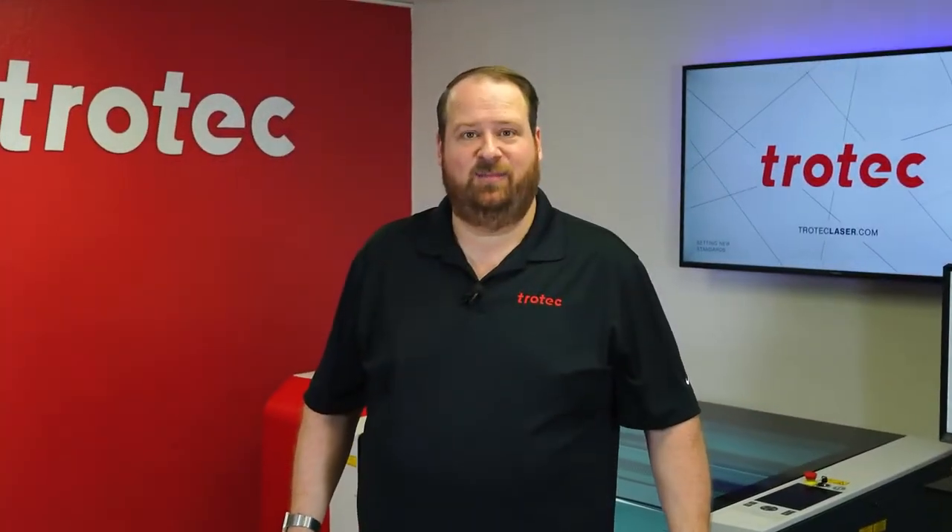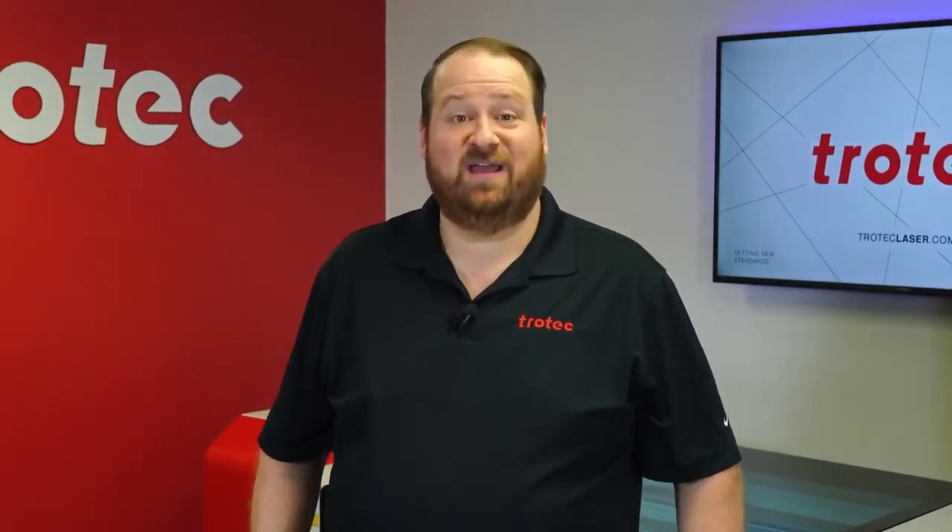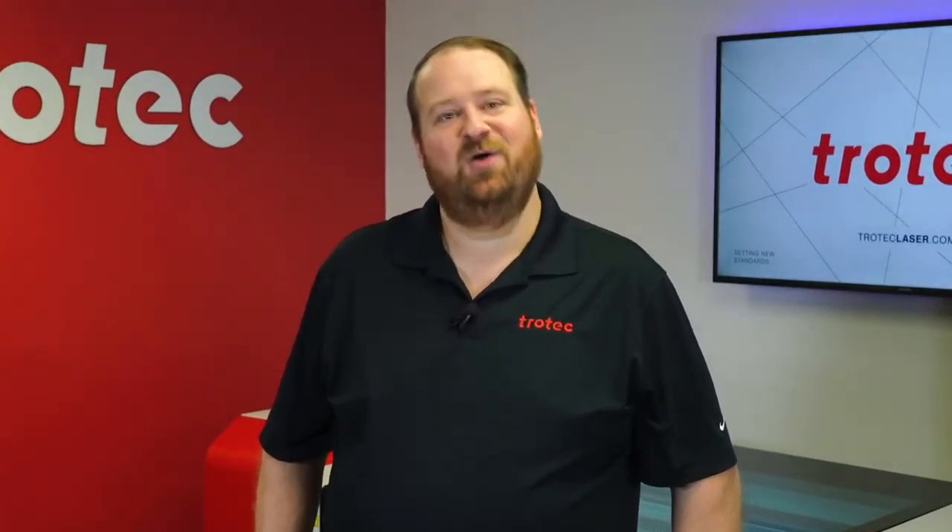If you have something you would like to see me try and laser, let me know in the comments section. Thank you so much for watching. Don't forget to like and subscribe to see what I laser next. We'll see you next time.